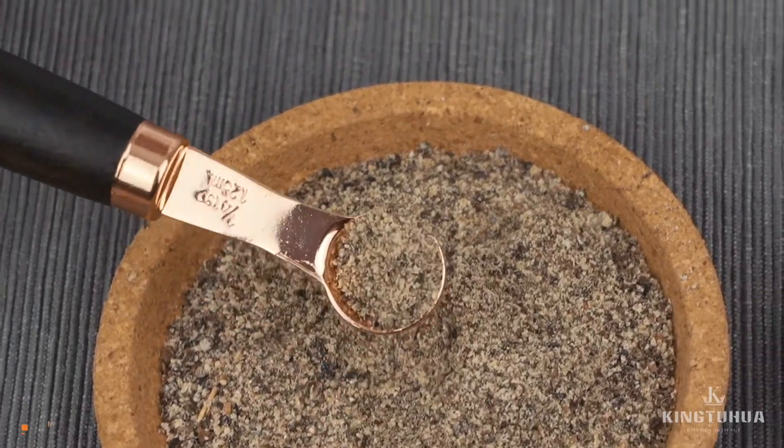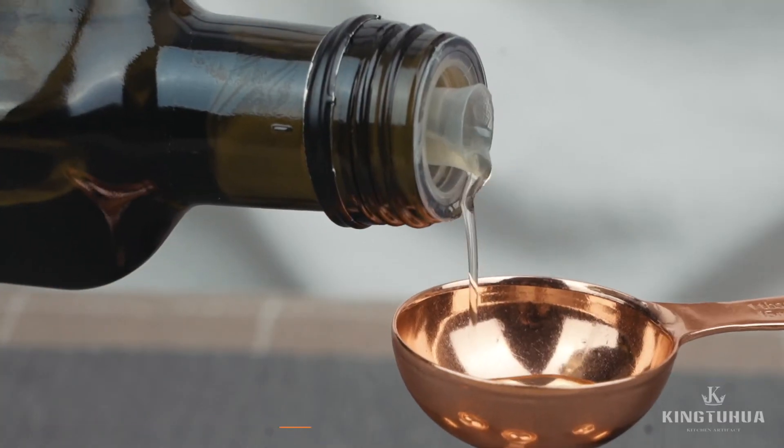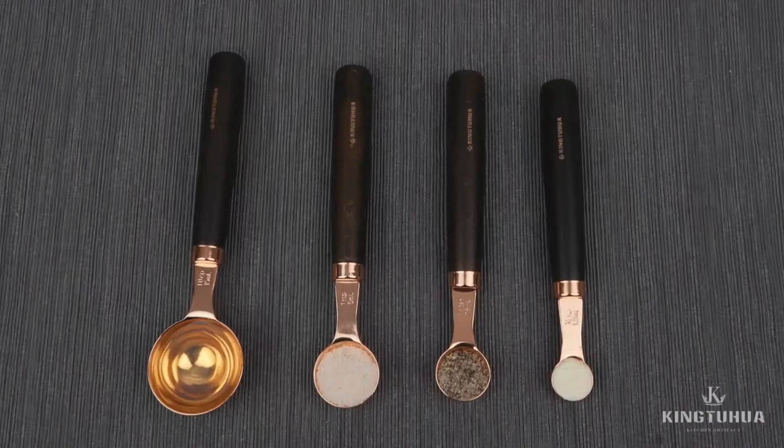Meets all kinds of needs — able to measure solid, liquid, and powder ingredients.